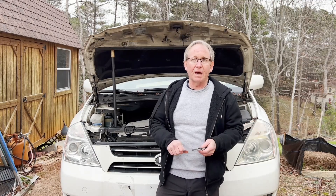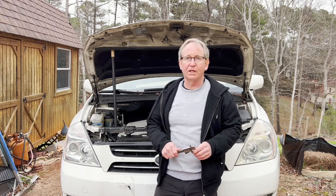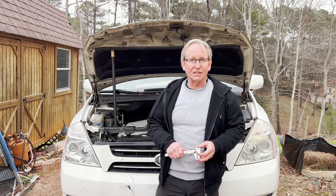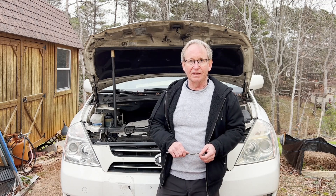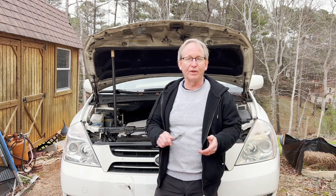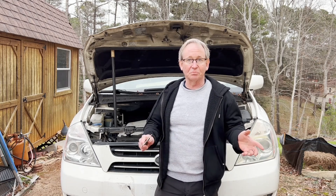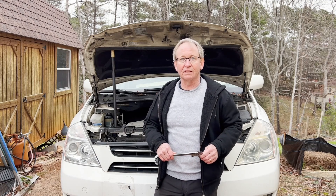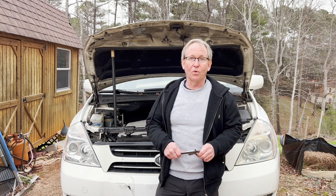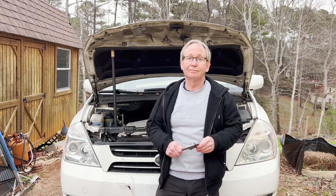I'll think about it a little more, but there's a pretty good chance I'm just going to cut my losses and see what I can recoup by selling it for parts — sell the whole thing for parts. It's got a good set of heads and most of a gasket set and some other stuff. So that's probably what I'm going to do. That's where we are right now.